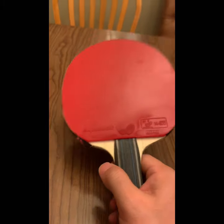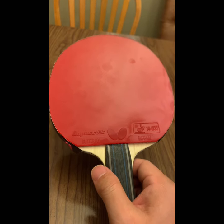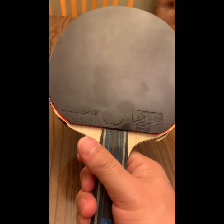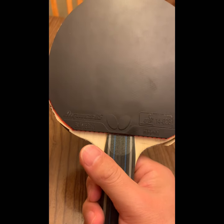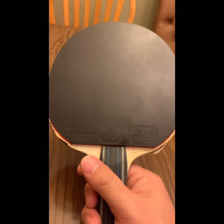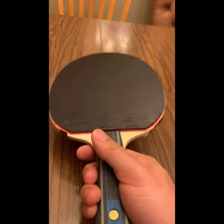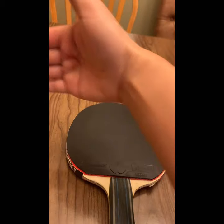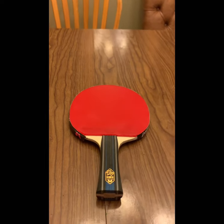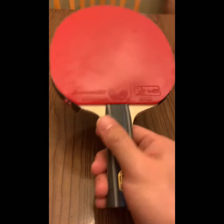For me as a player who plays left and right, close table, and values stability — my experience with T05 2.1mm on the forehand is pretty good. Off-table looping is very good. The only issue is that close to the net, the forehand flick feels a little bit slow, but you can still control placement and spin.